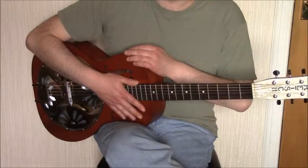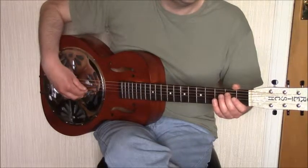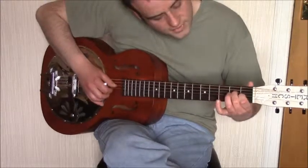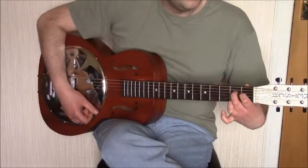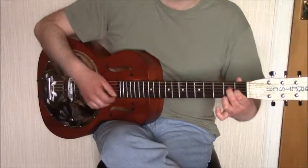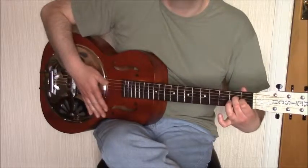For the next part we form an A seventh chord, walking into it with a bass note — the second fret on the fifth string moving to the open fifth string. The A seventh chord is formed with the middle finger on the second fret of the fourth string, the index finger on the first fret of the third string, and the ring finger on the second fret of the first string. You really have to use these specific fingers because you need to keep the pinky free for later in this section. We walk into the A seventh chord and play a few melody notes on it.